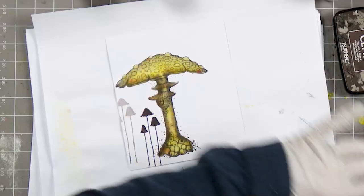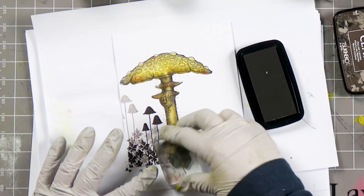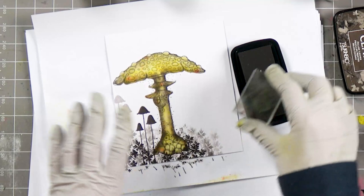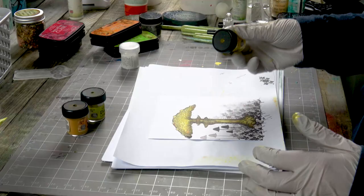I've got some small leaves. Just change the angle of your stamp so that it doesn't look too repetitive. Now I'm going to use my lovely Dinkels.